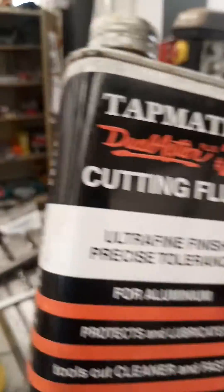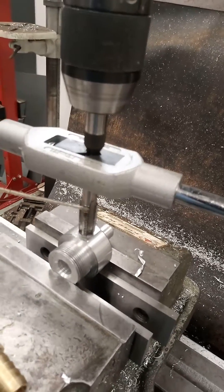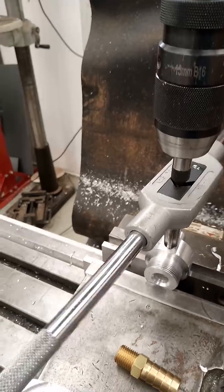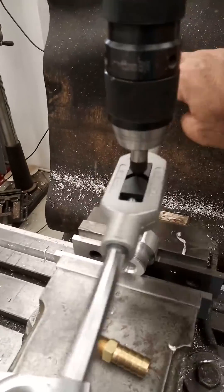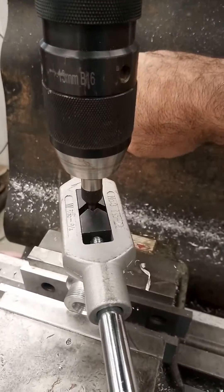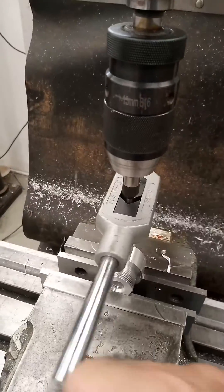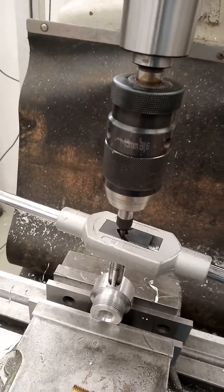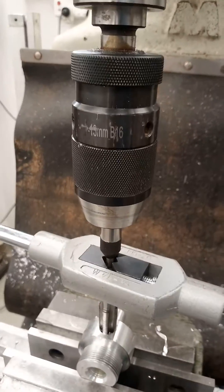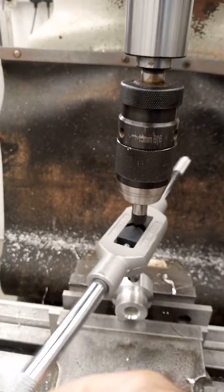Apply some aluminum lubricant to the threads and then you can start turning. As you feed in, that little piece extends. Go back to break the chips. Now we're reaching the end of its travel, so I'm unlocking and then feeding this further down to continue.